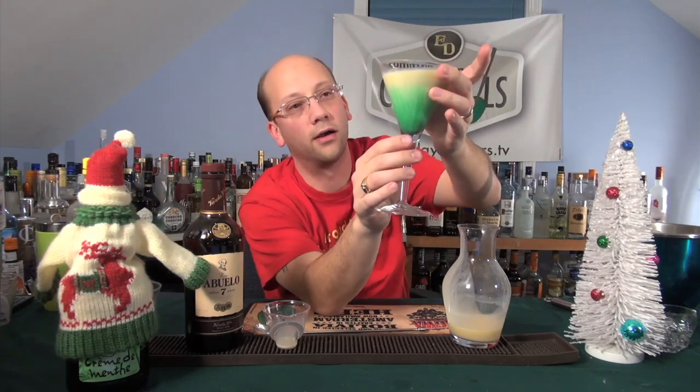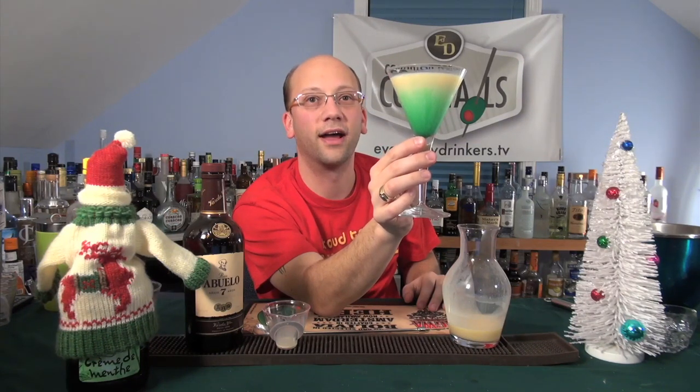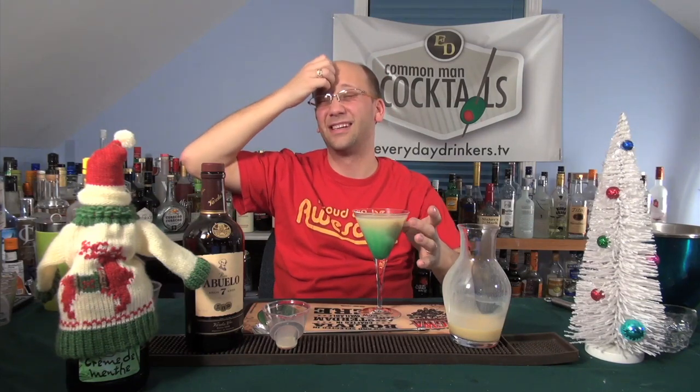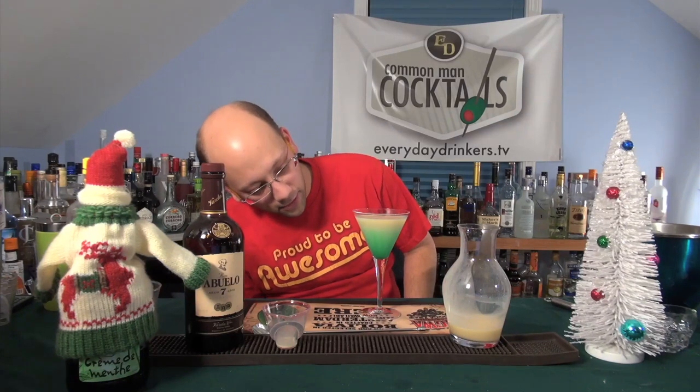That is the Christmas Aurora. Jan is from Canada, I believe — they have auroras there. It kind of looks like the Aurora Borealis. It's the sun's particles blasting against our atmosphere up there. Maybe I'll put a wiki link on everydaydrinkers.com so people can read about the Aurora Borealis — the northern lights. But it's definitely cool looking.